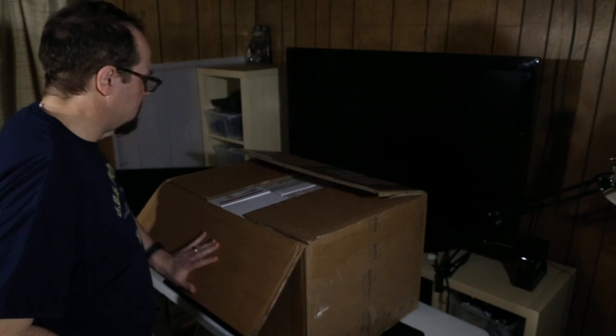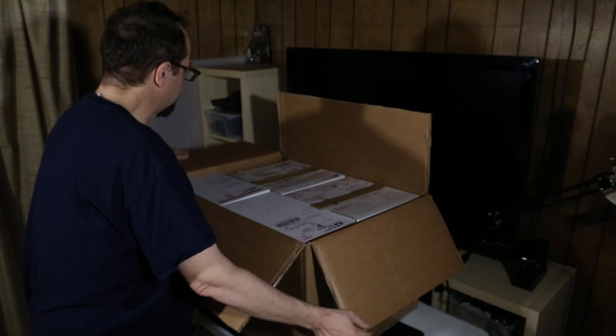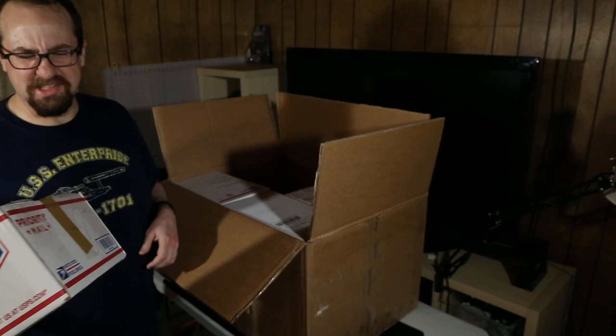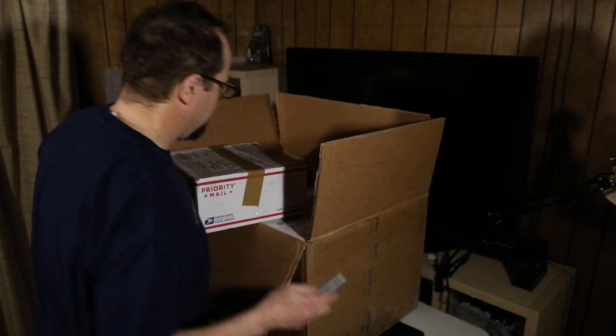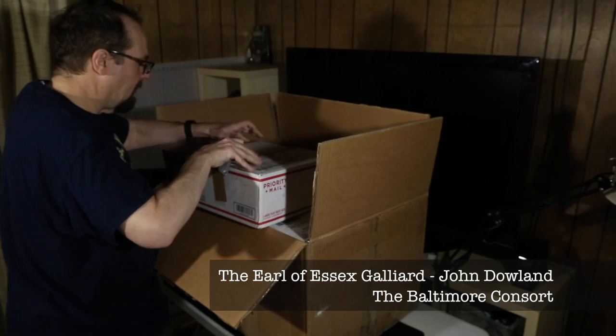There we go. Alright. Wow — it is a box full of boxes. Interesting. What do we have here? I think this is an empty box. Maybe. Now I've got to know. I'm not convinced. It's an empty box. Alright, that's crazy. Why did we do that? That box is empty.